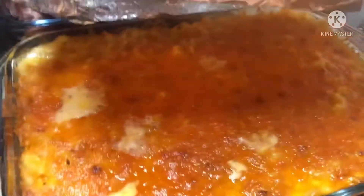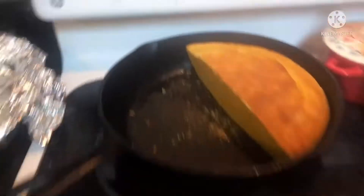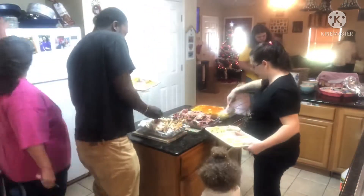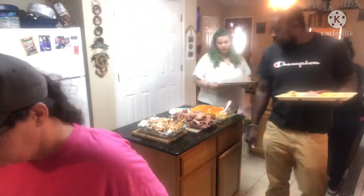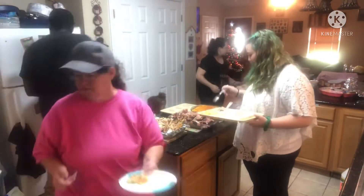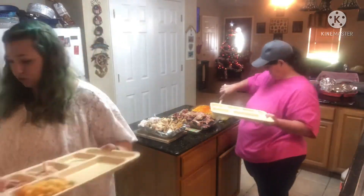Happy Thanksgiving — it looks so good! I made too much chicken so I had to make two of them. Ow, that's hot. I'm going to throw some cornbread in too. This is the bone from the ham — I'm going to put that in a pot of red beans later.